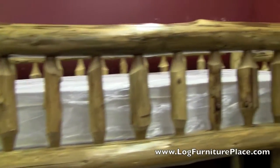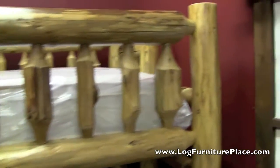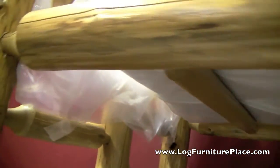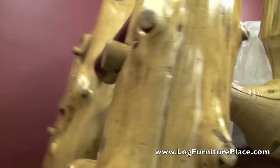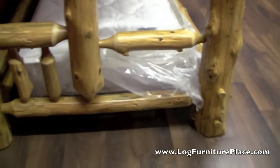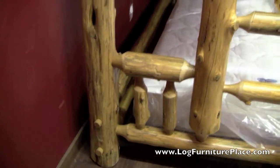These bunk beds are very rustic. They feature hand-peeled aged northern white cedar logs. The aged logs allow for a lot of beetle tracks, and the hand-peeling will preserve all those beetle tracks. You'll see a lot of the knots and the burls in the logs — here's a good example of the knots and burls. Just a very rustic looking bed. Absolutely beautiful.